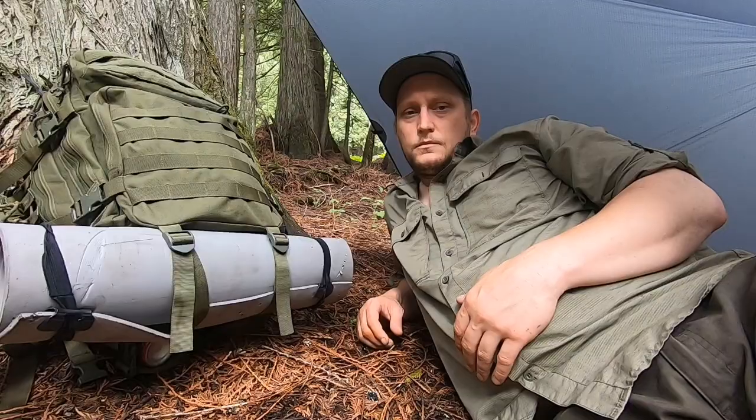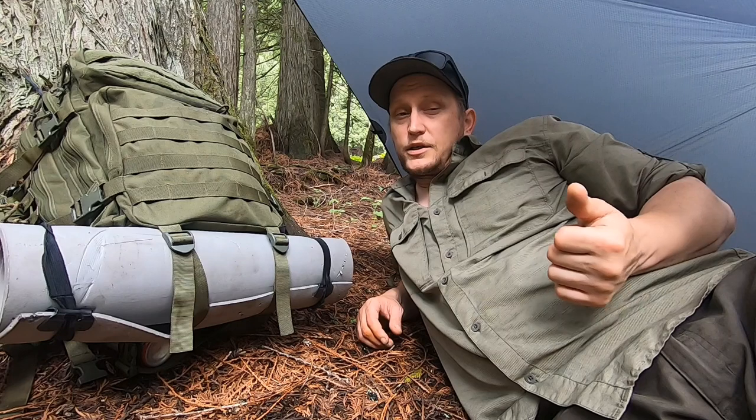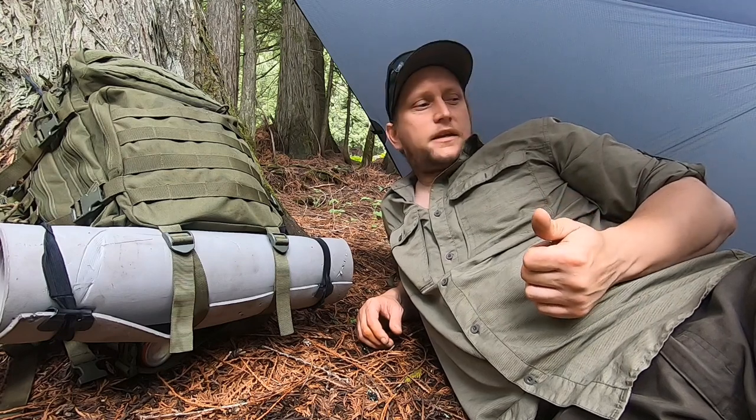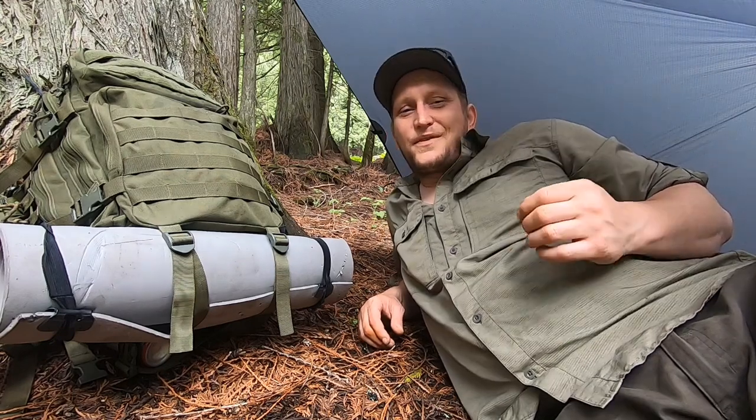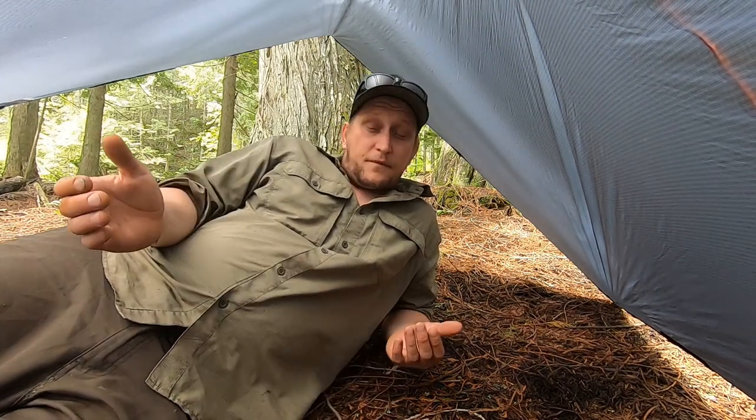I'm a huge fan of the One Wind tarps — I have the hammock tarp with doors as well, and I'll link that at the end of the video. It's a very budget-friendly company that makes excellent quality gear. Thanks for watching everyone, hope you enjoyed this little review. If you have any questions, hit me up in the comments — I'll gladly answer anything. There will also be a discount code in the description of this video to save yourself a few bucks if you're interested in this or any other One Wind products.